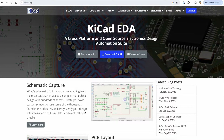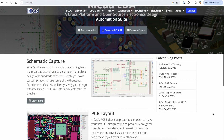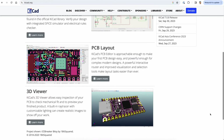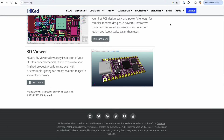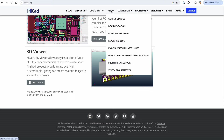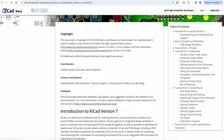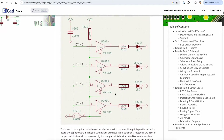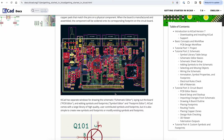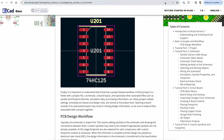KiCad is a free schematic and PCB layout app that runs on Windows and Mac. Just download and install it — it's pretty straightforward and I've put links in the description below to the download links. There's loads of tutorials on using KiCad on YouTube so I won't go into any real detail, because this is mainly about how to get your PCBs made. But KiCad is a full-featured PCB layout package that's for beginners and experienced users alike, and it's totally free.